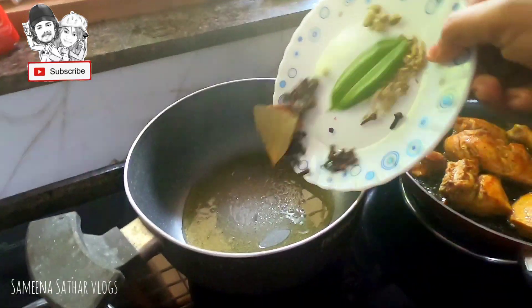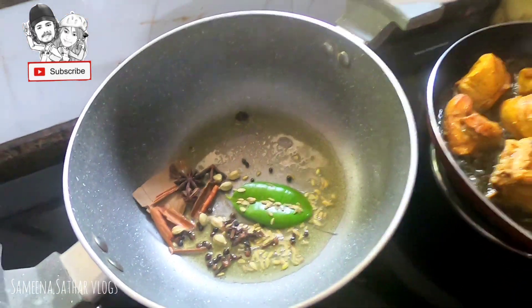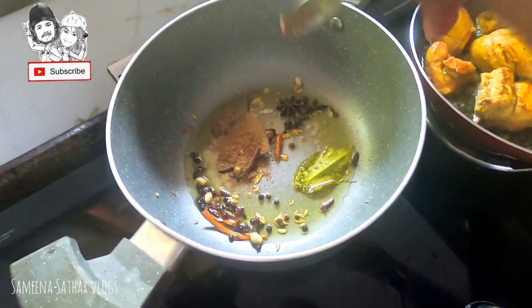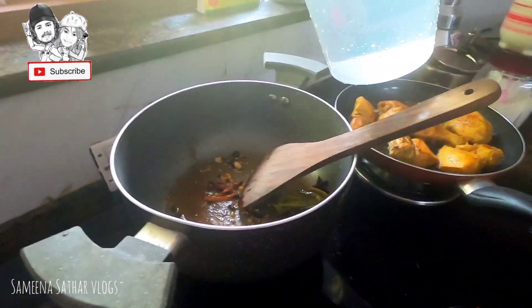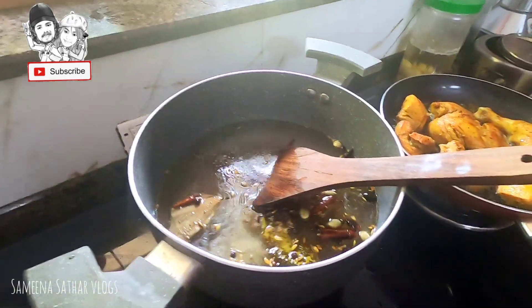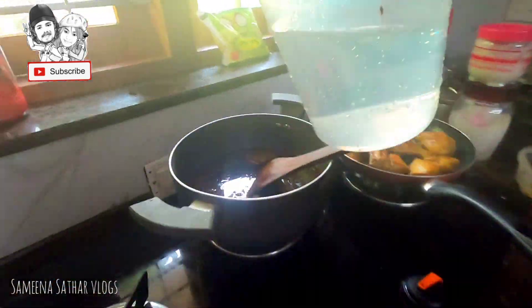We will make the whole masala in this place. Add extra flavor of the masala — 1 to 2 spoons. Add 1 spoon, then add 1 cup of the ingredients.